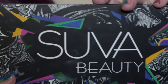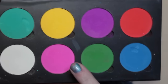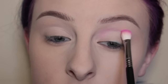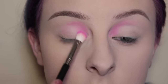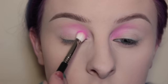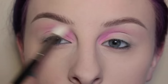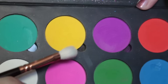Starting off with my Suva Beauty Cupcakes and Monsters palette, I'm first using the shade Sangria Sundaes with a Sigma E25 brush, applying that to the inner crease area. I'm not taking this all the way over just yet — staying towards the inner half of the eye. Then with my Morphe M441 brush, I'm going to soften out any edges.